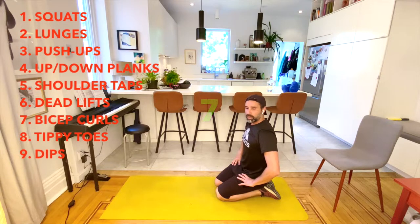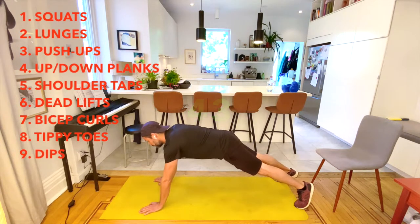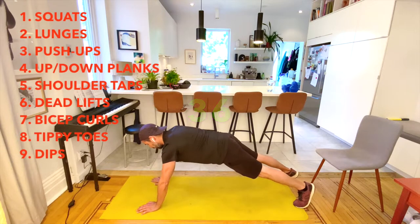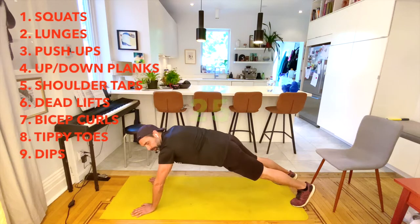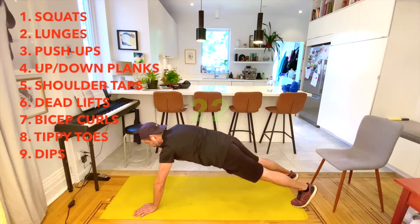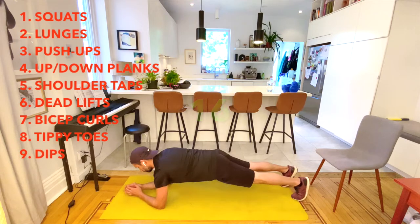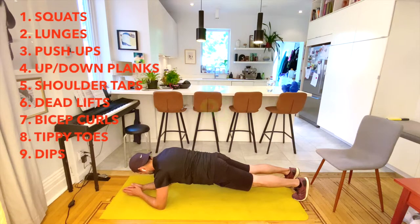We're moving on to shoulder taps, which is an extension of the plank — it's a little tough on the core. My son Max came up with this workout and was really excited, which is why it's called 'To the Max.' I'm going to modify this one by doing a regular plank on my elbows. When you're doing a plank, once you find your spot, try to get your elbows to meet your toes so you're really pulling forward.